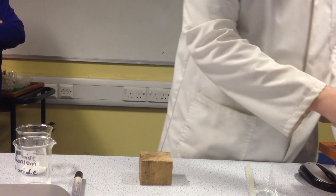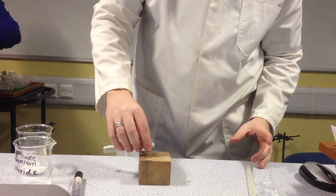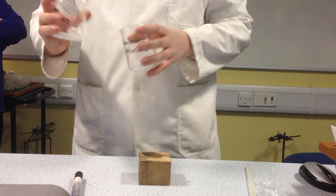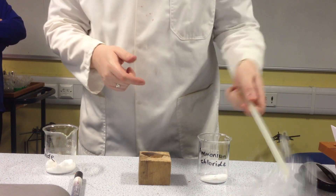What I'm going to do, to show how endothermic this is — how much heat this is taking in — I'm going to make this wooden block wet. Now, you will see why I've done that in a second. So I'm going to mix these two things together, carefully.